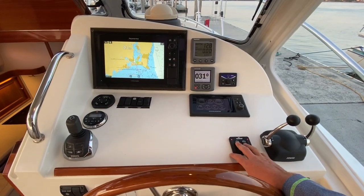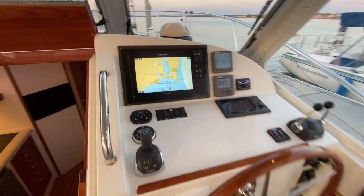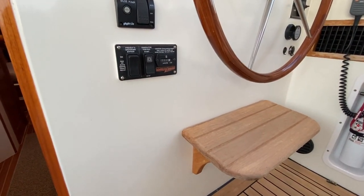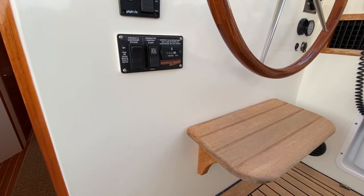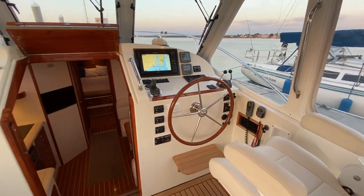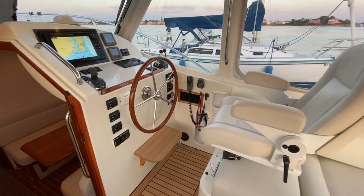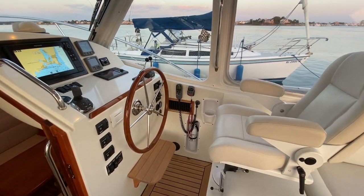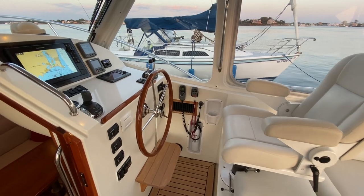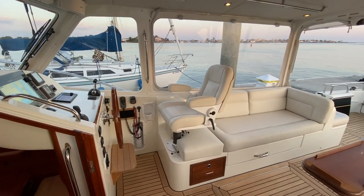The boat also has Flanco trim tabs, autopilot, bilge pumps, and a generator with about 511 hours. One particularly nice feature is that not only do you have reverse cycle heat and AC, but you also have a diesel heater, which is great if you're in New England and looking to do extended cruising and get the most out of your summer and fall.